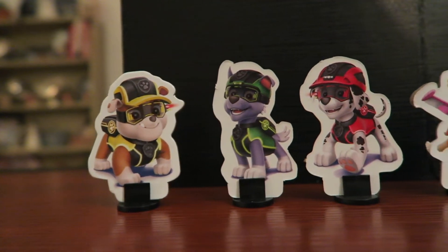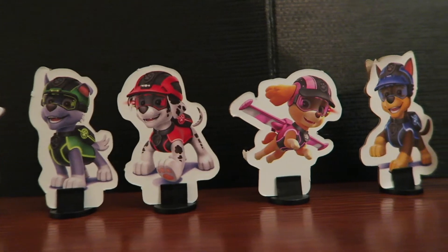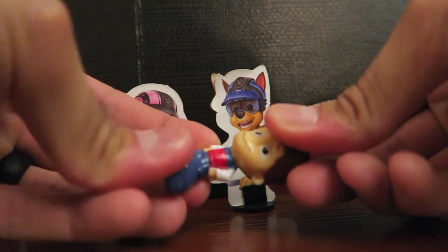It comes with six of the Paw Patrol original characters. And then there's also Ryder, who's a plastic figure that our son likes to play with, but I'm not sure if he's actually supposed to be played with.